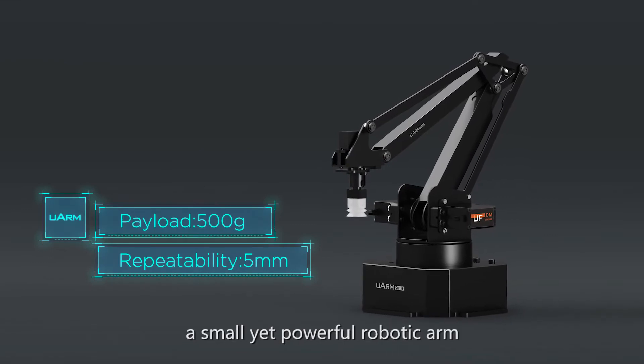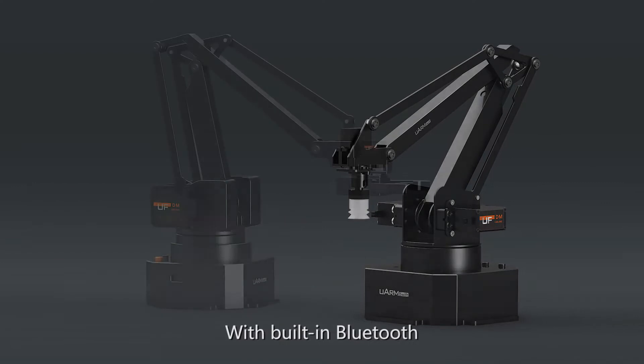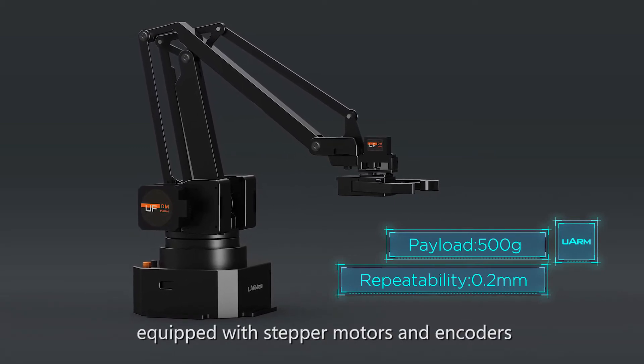This is U-Arm Swift, a small yet powerful robotic arm with built-in Bluetooth. And this is U-Arm Swift Pro, a premium and powerful robot arm equipped with stepper motors and encoders.